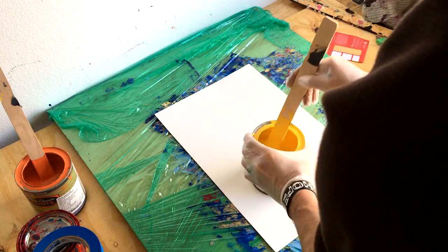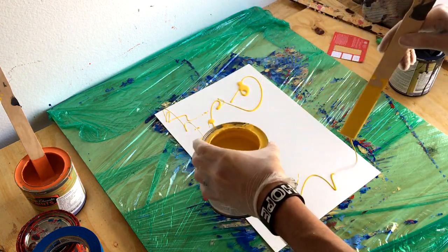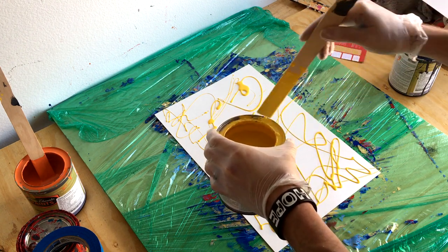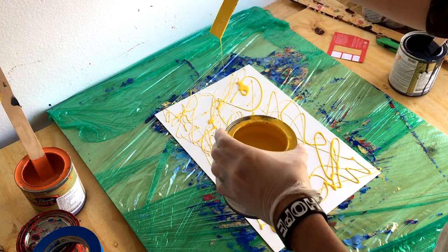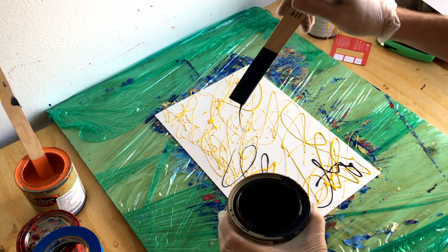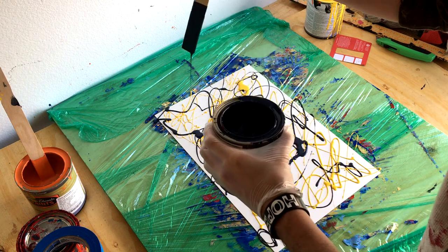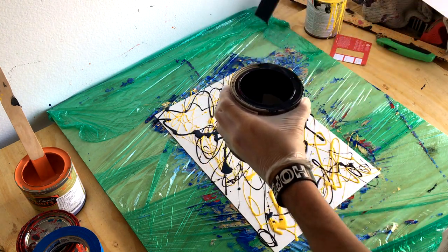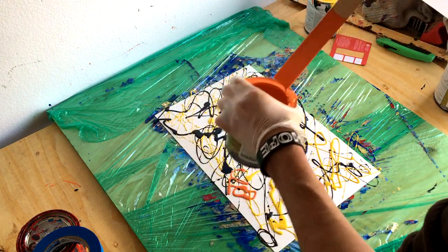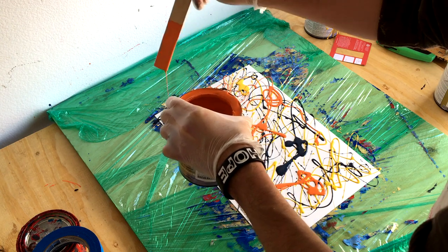I actually discovered this painting method purely by accident. Recently I was painting a fairly large painting, about 30 by 48 inches. While I was painting, there was a bunch of excess paint, so I scraped it off and there was this big pool of leftover paint. I really hate wasting paint, especially when you use as much as I tend to.